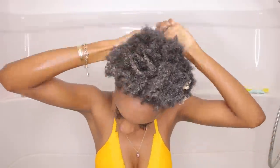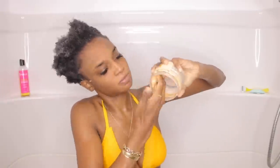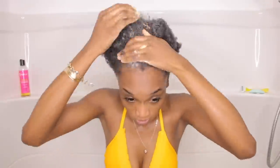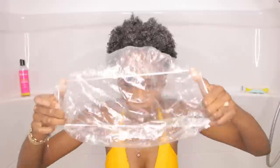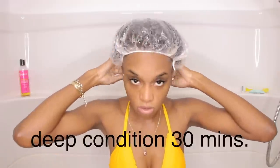You guys probably can't see the label but I will put everything in the description box down below. I'm using the Cream of Nature Honey Deep Conditioner and I really put a lot of this on my hair because my hair is really dry and I don't get to deep condition or wash that often. My hair soaks up a lot of product. With deep conditioner, I just like using a lot — it honestly just makes me feel better about everything. I slather a lot of that on, just kind of finger detangling as I go, then I apply a plastic cap and leave that on for about 30 minutes.